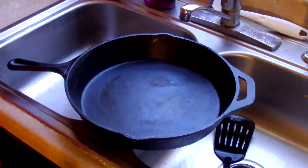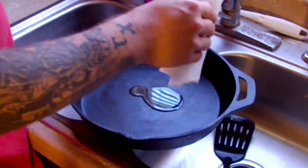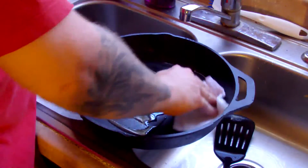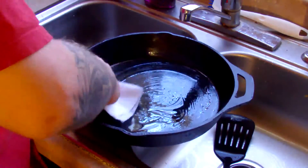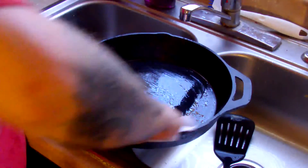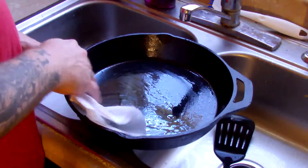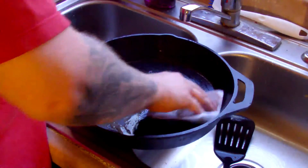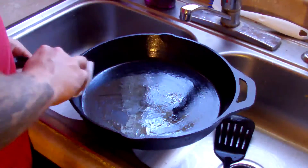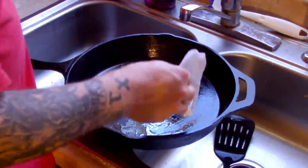This actually is a Utopia cast iron skillet, and I decided to try out this brand to see how it was and how it worked out. It turns out it worked out very well — I'm very happy with it. I'm not actually being paid to say this, but I would suggest anyone who wants to invest in a cast iron skillet to check out Utopia. They have some great skillets.